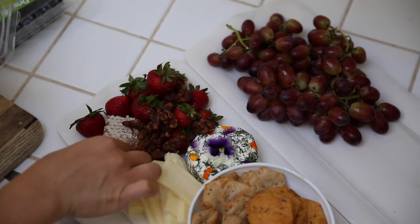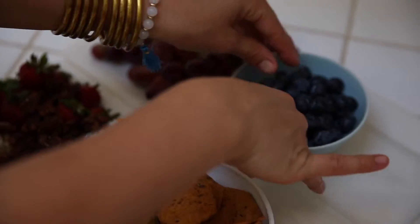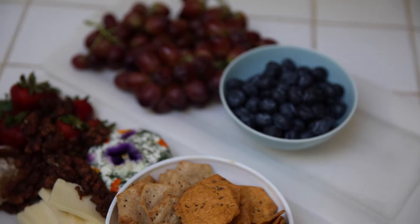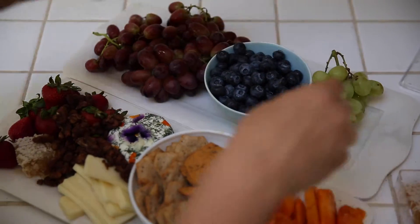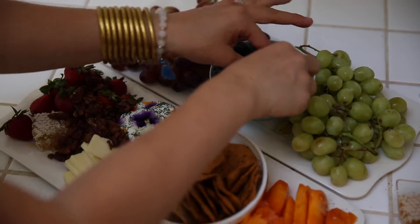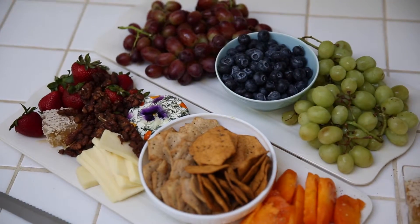I also have some candied walnuts and strawberries. You can layer everything on a cracker, munch them together, or eat individually — just tasty things to enjoy before a meal starts at a party. You know that thing where you go to a party and there's nothing to eat until dinner time?